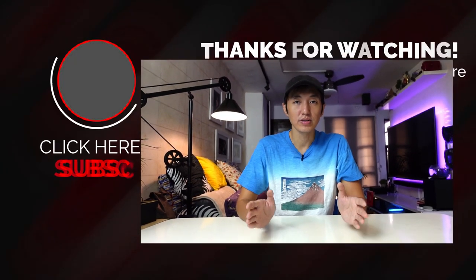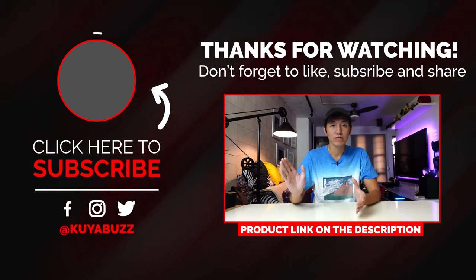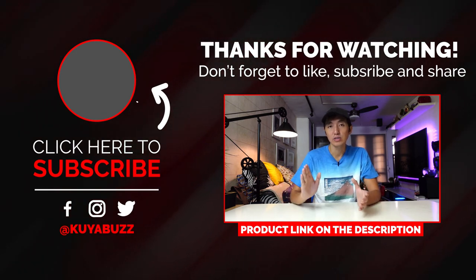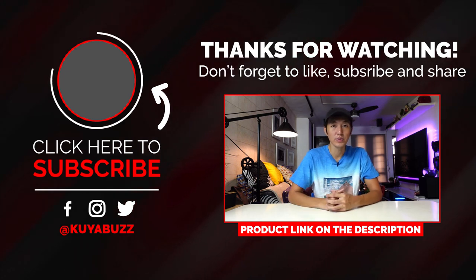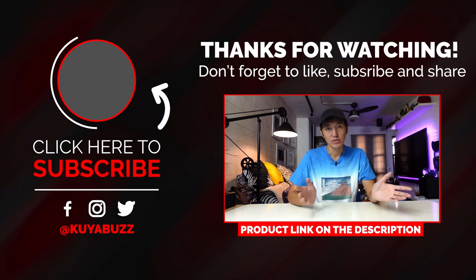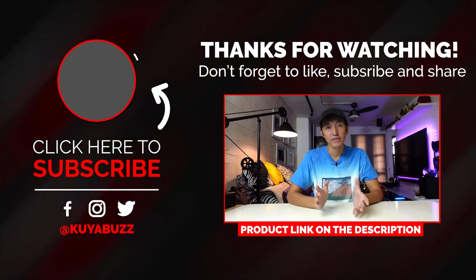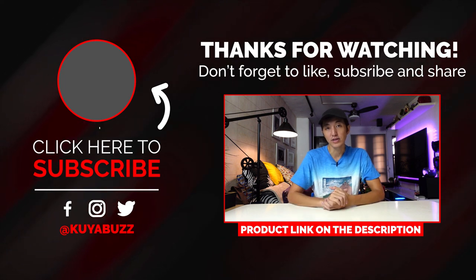That's about it for this video. Don't forget to check out the product — it's from the brand F2s, model C01. You can find the link in the description below. Like this video if you find it useful, don't forget to subscribe to support the channel. Thank you so much for watching, have a great time and I'll see you in the next one. Bye!